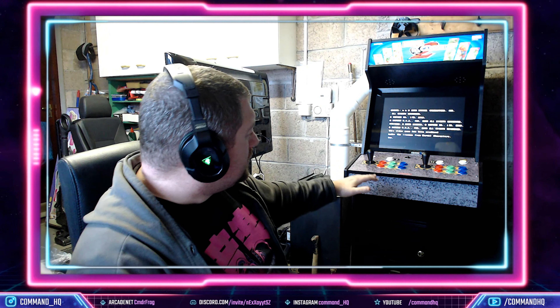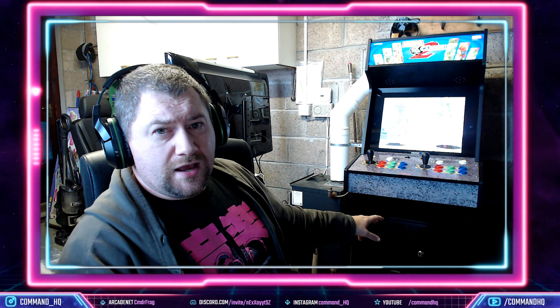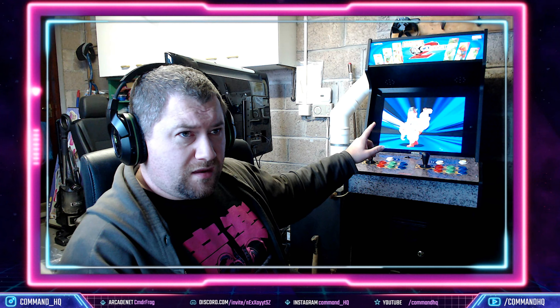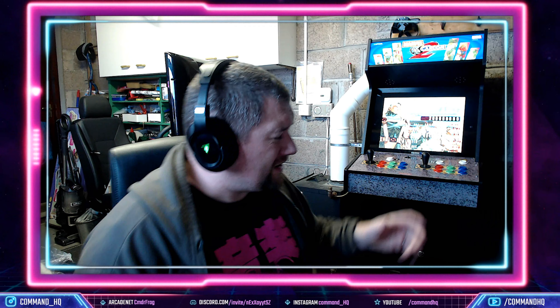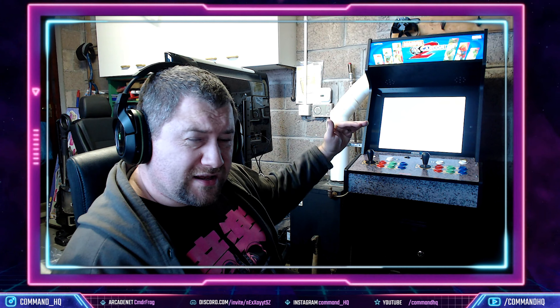I just want to go through first impressions. The build quality is as you would expect from Arcade1Up. There are actually a couple of extra strengthening or support struts in the back of the cabinet. I would say that definitely helps — the other ones I always thought were just held on by three struts, so I think it adds a little bit more rigidity. It's kind of good because it is a little bit taller.